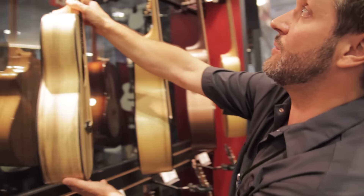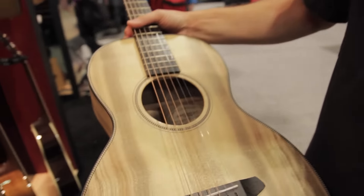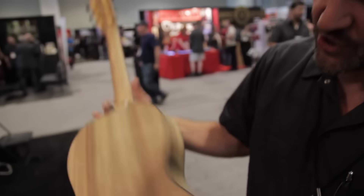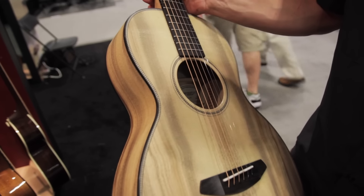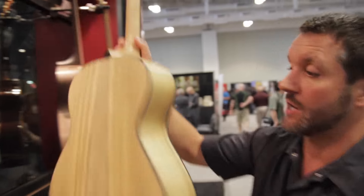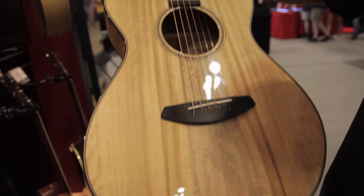In addition to that one, I also went ahead and put together a parlor model. Looking at the different colors and grains of the Myrtlewood, one of the most interesting parts is making sure I have a matched set of wood to apply to this build, so that the top and the back look 100% similar throughout.